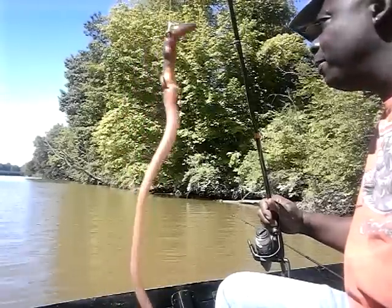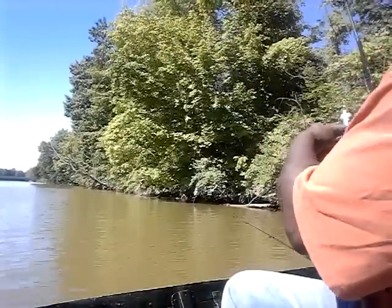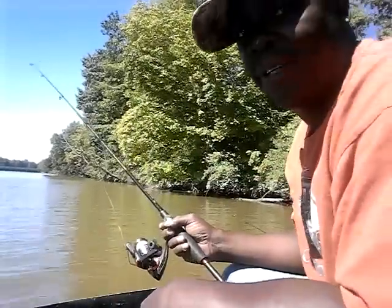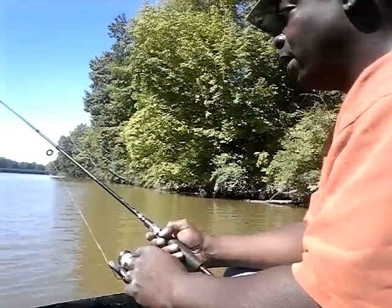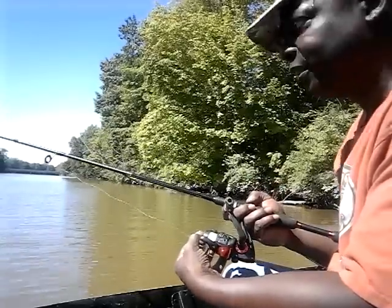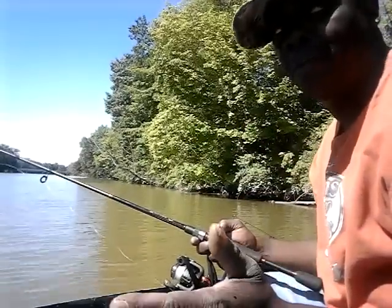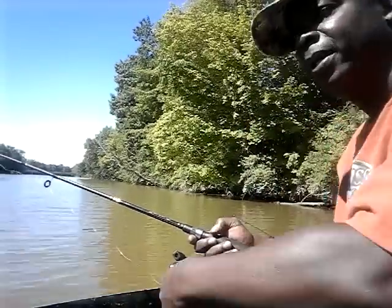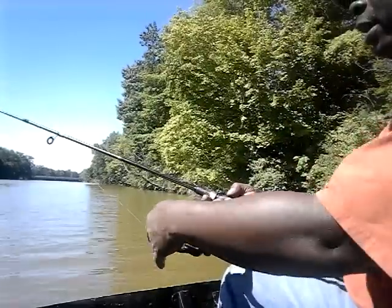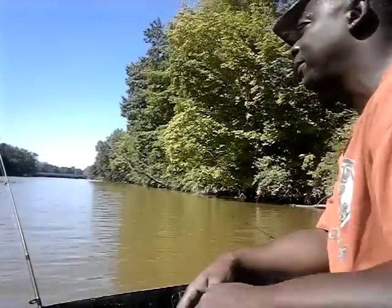There are the split shot sinkers, and there's the worm. You want to make sure it has a lot of action — remember, action is what attracts fish. I threw it about 60 to 70 feet out in front of me. Now I'm going to lock it and set the drag. Remember what I told you — the drag has to be set. You don't know what you're going to get on the bottom — it could be this big or as big as your arm — so you want that drag set so you don't risk breaking your line.